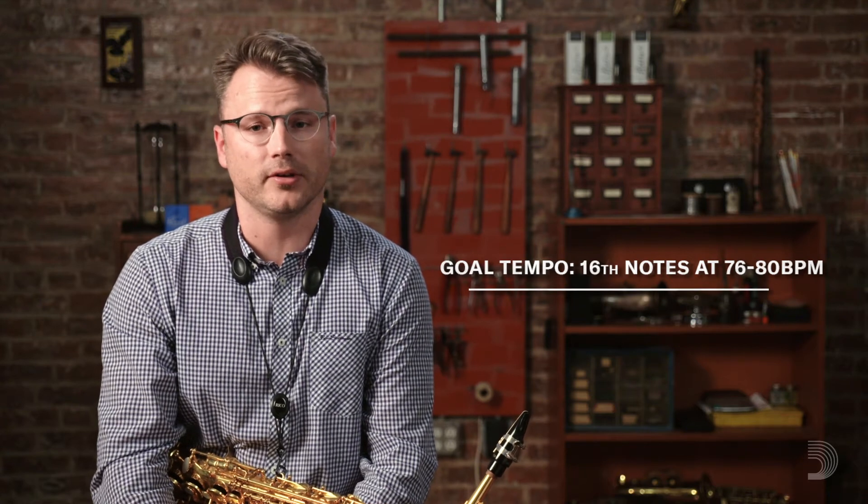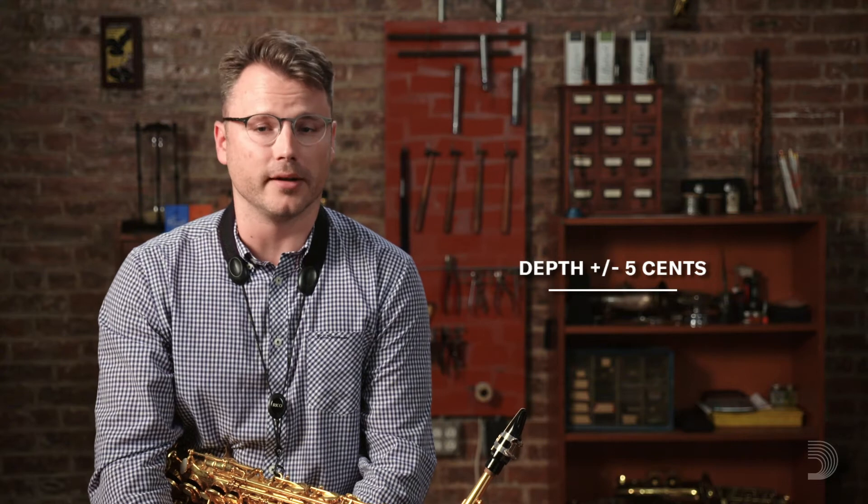And ultimately, you want the goal tempo to be in sixteenth notes around 76 to 80, and for the vibrato depth of wave to be plus or minus five cents. I'll demonstrate that for you now.